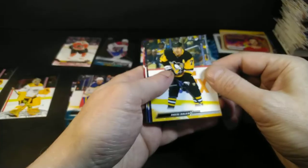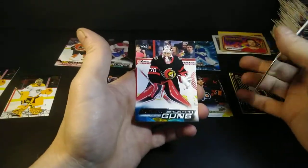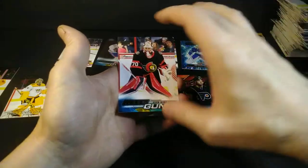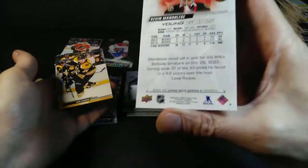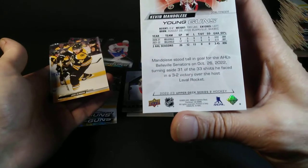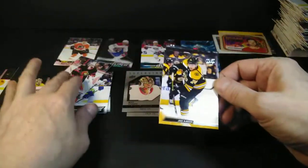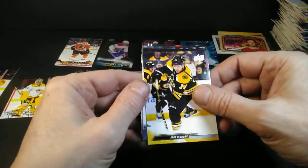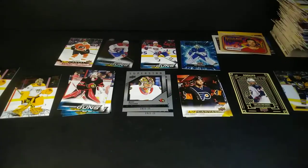Last pack, thanks for watching. Malkin, Gladdner, Nyquist, Young Guns — Kevin Mandelese. From Blainville, Quebec — I didn't know that. Jake Brask, McChain, McQuint, Jan Hoser. Thanks again for watching, folks. I'll hopefully get this stuff up on eBay pretty quick.